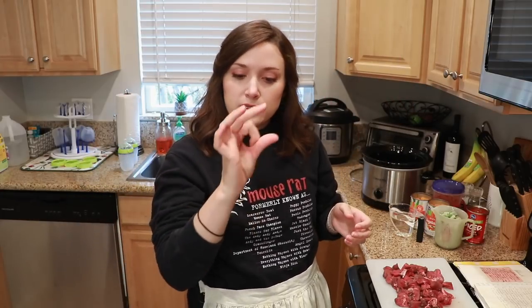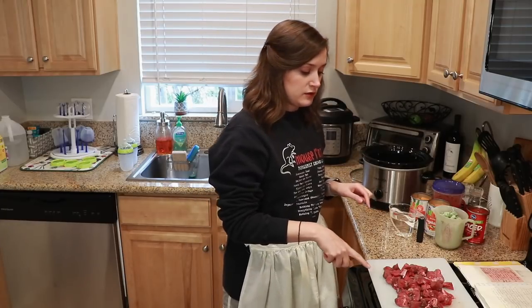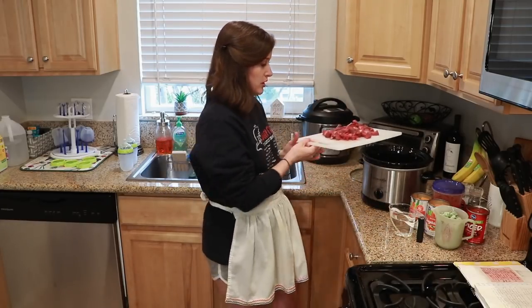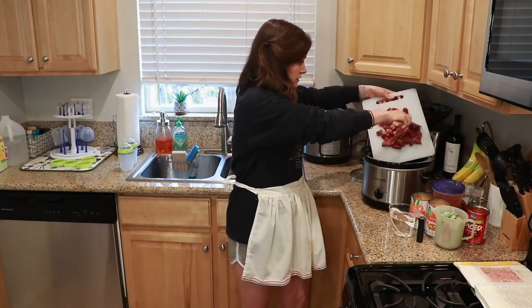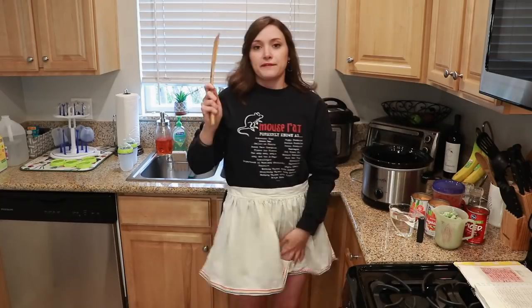Back to the recipe. The stew beef comes in a tray in these chunks that are never all the same size, so I always cut them up into little pieces so that they're all about the same and cook evenly. It's just better for eating soup — you don't want a big hunk of beef coming up in your spoon. So once you cut up your beef into small pieces, go ahead and dump that in your crock pot or slow cooker.